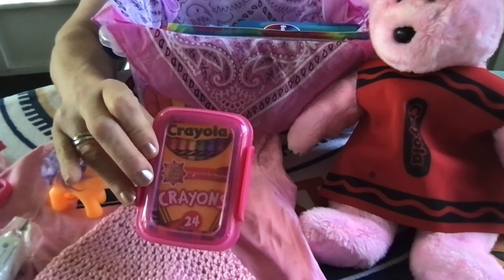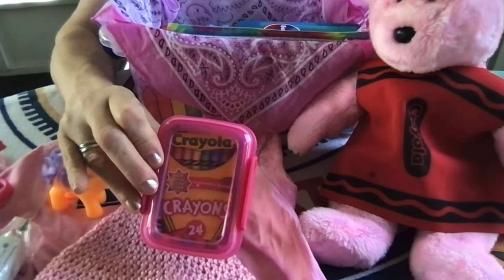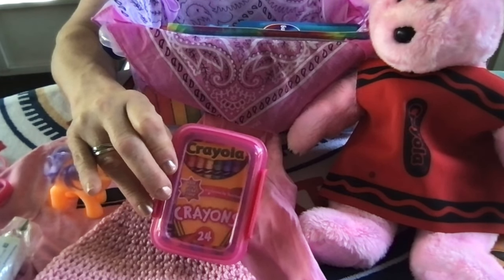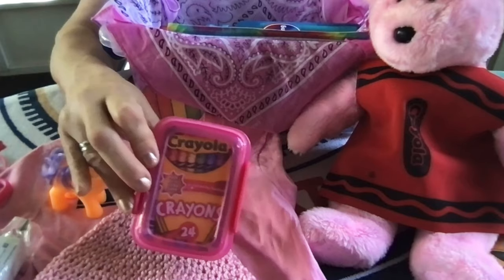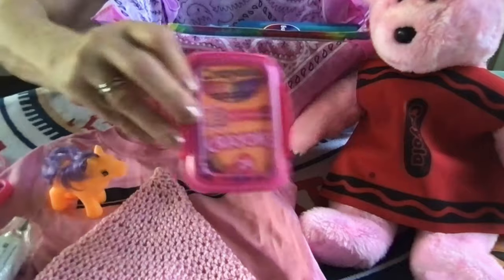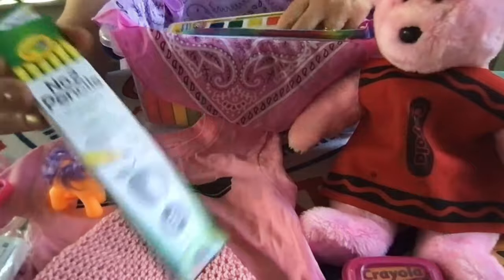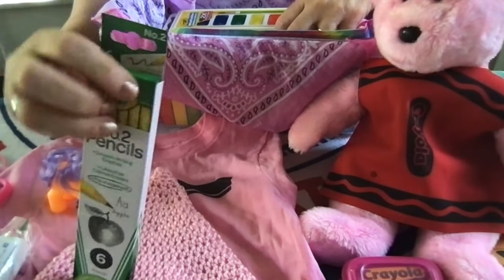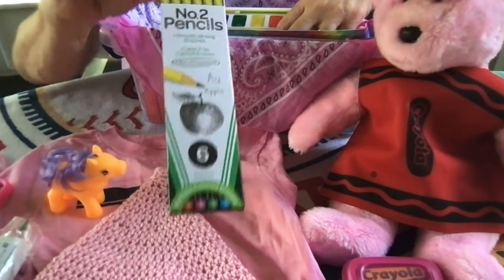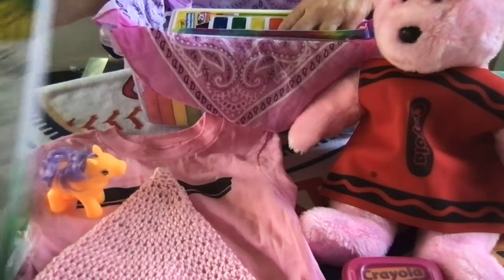I took some of the crayons out of each box, combined them, and put them in this box. I cut out a piece of the classic Crayola colors box to put inside so she knows there are crayons in the box. She also has Crayola number two pencils from the Dollar Tree — pre-sharpened, with erasers in the colors of classic crayons.